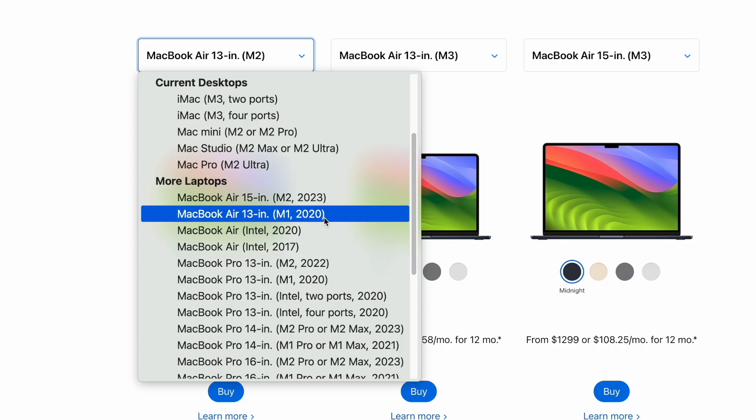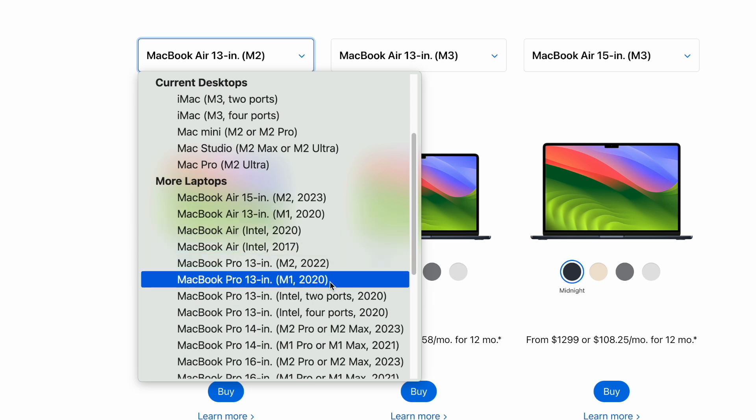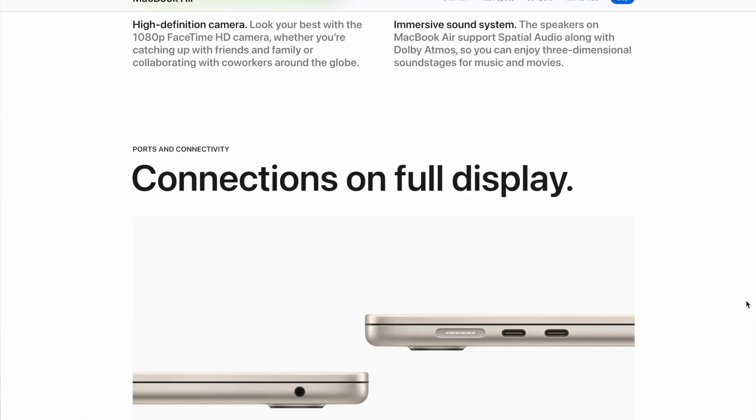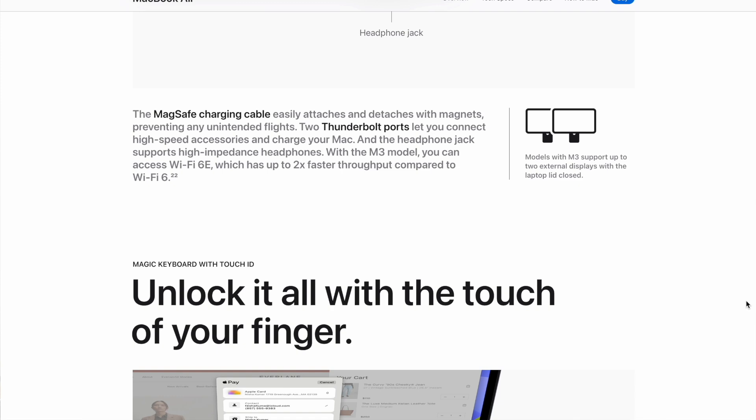If you want a cheaper MacBook, you can buy the M2 version, but I wouldn't recommend the M1 chip. Some YouTube creators suggest the M1 is fine, but the first M1 chip was released in 2020 — four years ago. Apple may eventually drop support for very old devices. Maybe the M1 will remain relevant for another 2 or 3 years, but if you want a MacBook that lasts 5 to 7 years, consider at least getting the M2 chip.